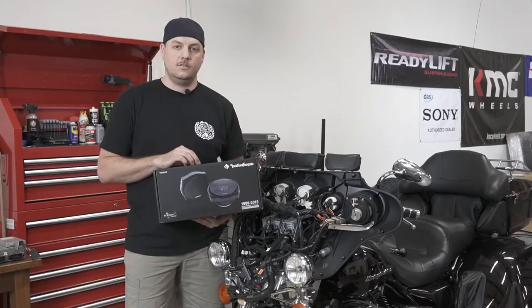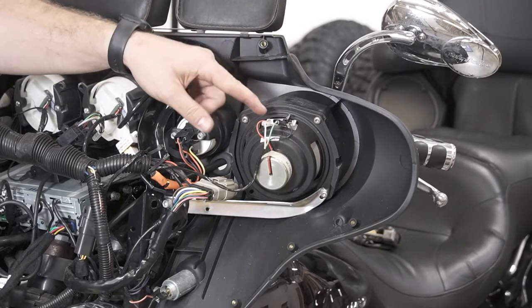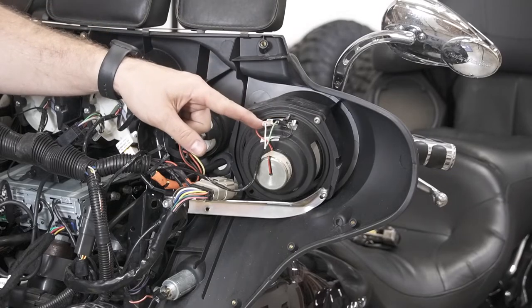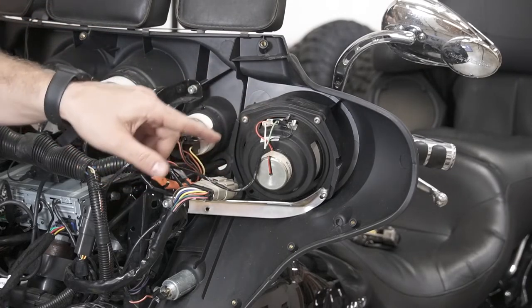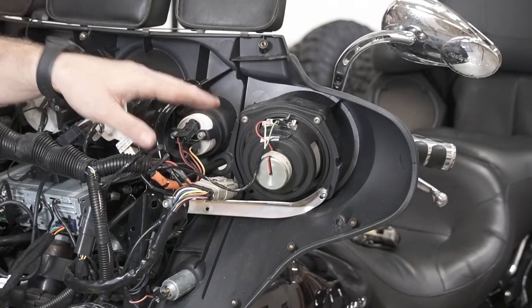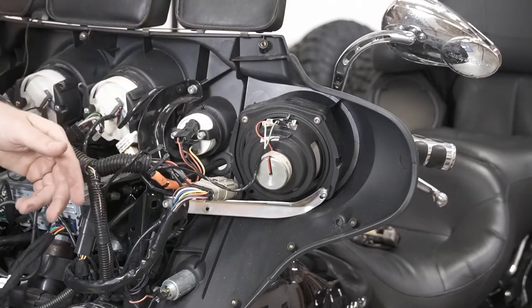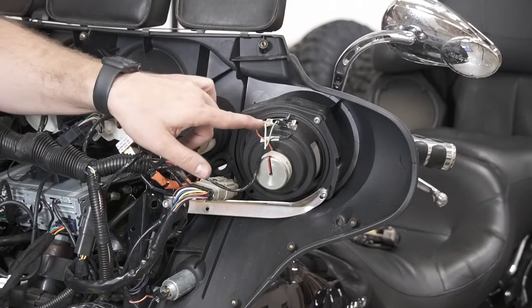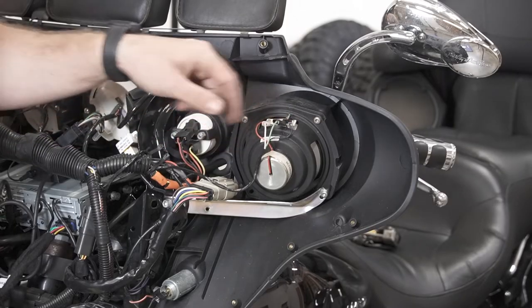Let's get started with this super easy install. First thing we need to do to get this speaker out is disconnect the speaker wires. Take note of which side is positive and which side is negative — we want to make sure when we install the new speakers that the wires are in the right position so we don't mix up the polarity. The white here is going to the red positive wire, and the black is going to the black wire.